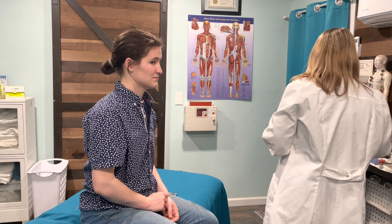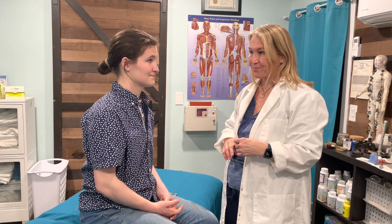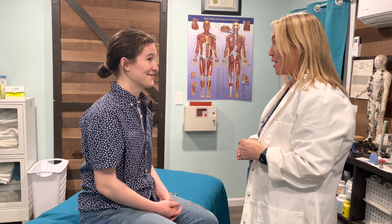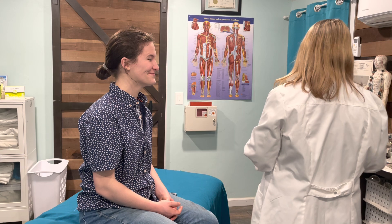Cranial nerve number seven is the facial nerve test. I'd like for you to raise your eyebrows, wrinkle your forehead, and smile. Wonderful, thank you. That's cranial nerve number seven — facial.